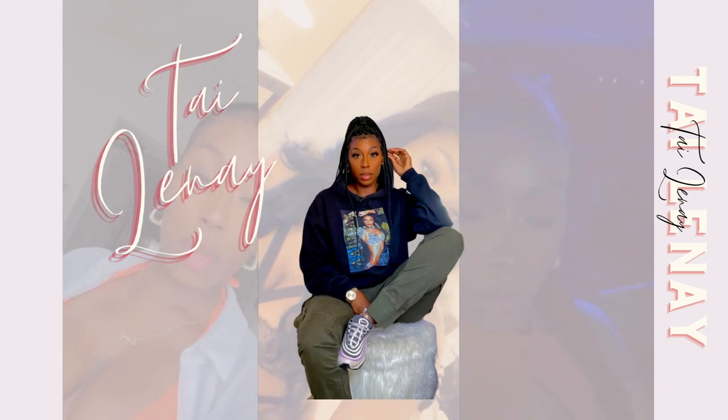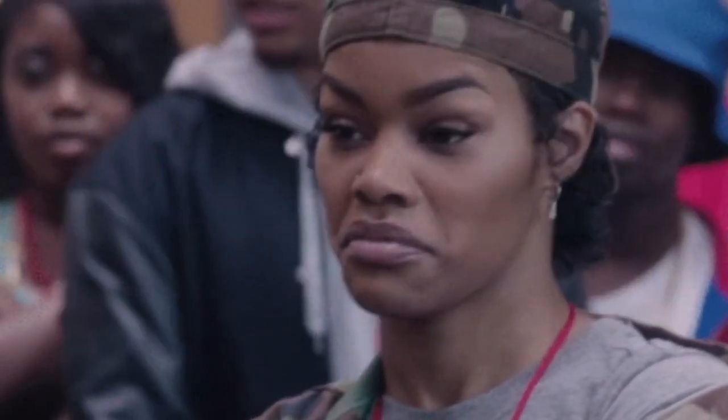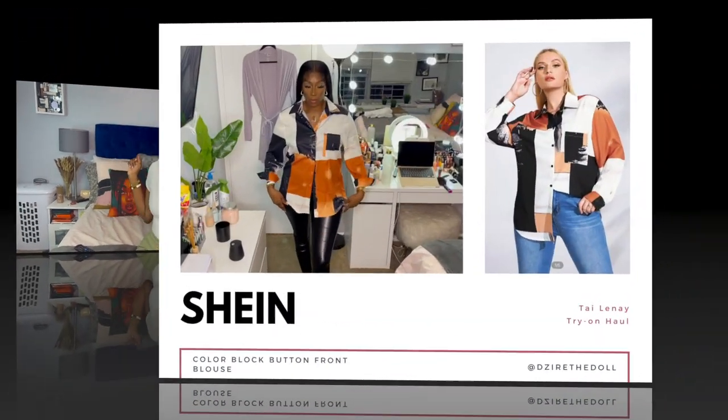Hey y'all, welcome back to my channel. My name is Tylenay — if this is your first time here, welcome. We are doing a Shein haul! I know everybody does them, but I had these clothes sitting here for like two and a half months. I filmed this video three times and there was just a lot going on, but I was like, you know what, I spent my money so y'all are going to get this content. Sit back, relax, and enjoy!